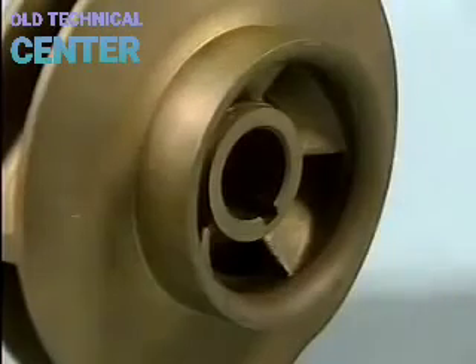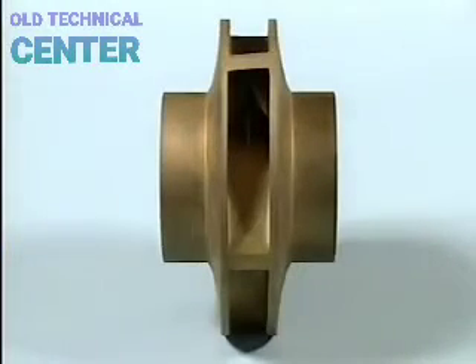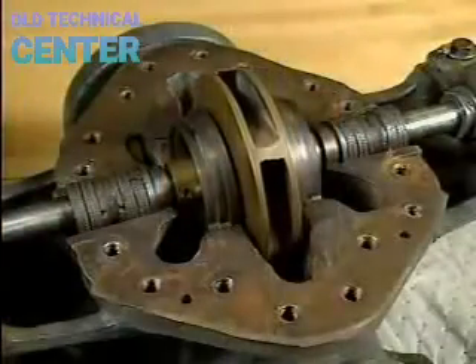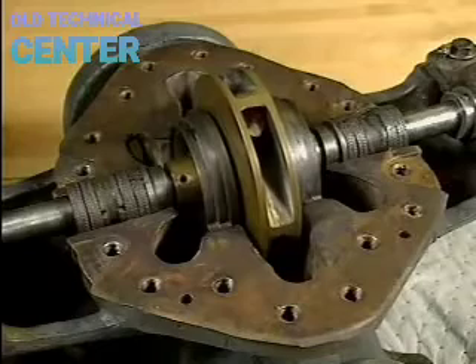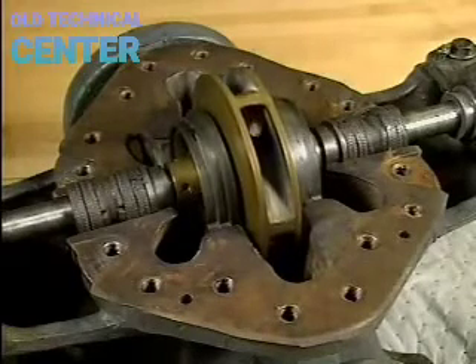The suction eye is where pumped fluid enters the impeller and begins to spiral outward to the volute. This particular impeller has two suction eyes, making it a double suction impeller. The impeller is the key element that moves the fluid; the other parts function to keep the impeller spinning smoothly.